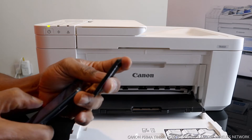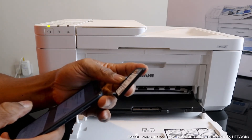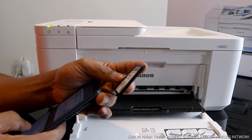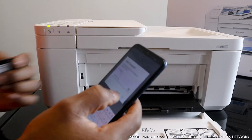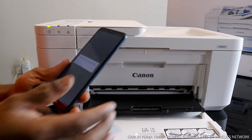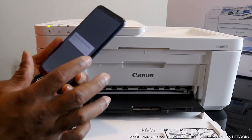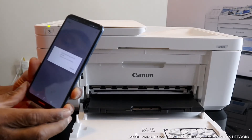I put in two wrong digits, so I corrected them. Once you're happy with it, select OK. It's telling us the information has been sent — click OK. Now it's looking for the printer.